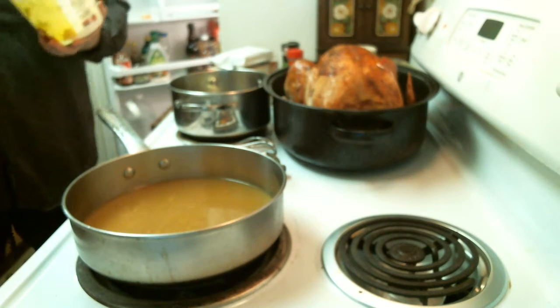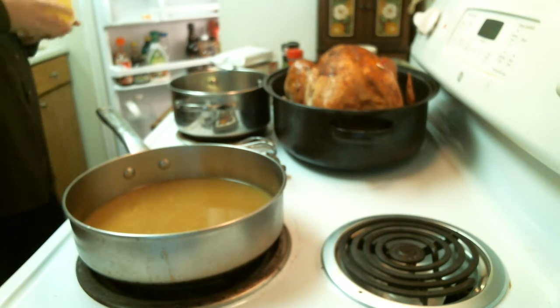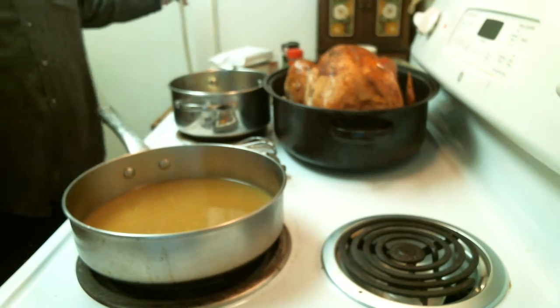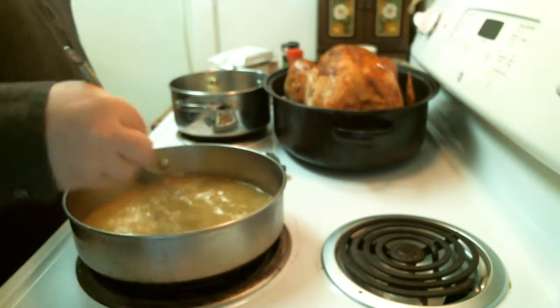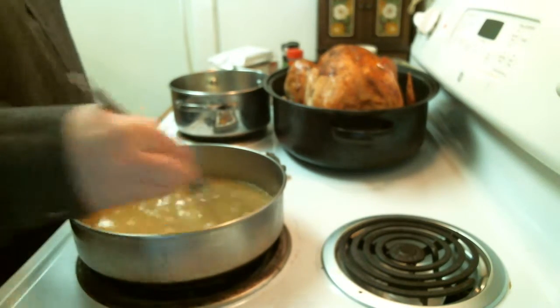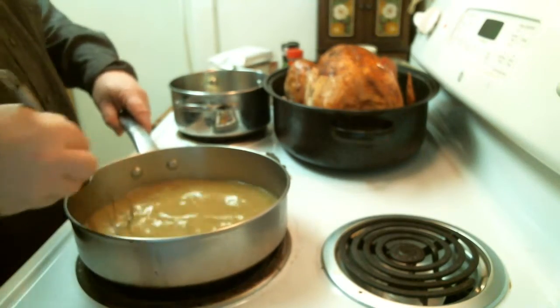As you notice, I just eyeballed the butter — I'm fairly good at eyeballing. If you aren't, go ahead and measure it. And remember to keep stirring your gravy, because you don't want to burn the flour to the bottom of the pan before it's ready.